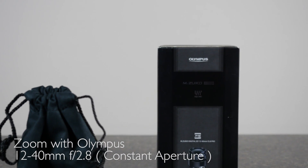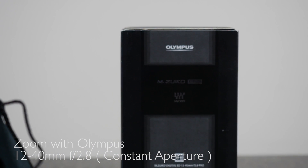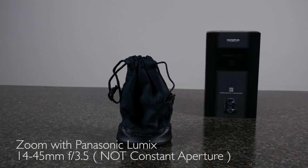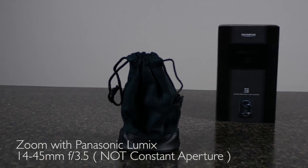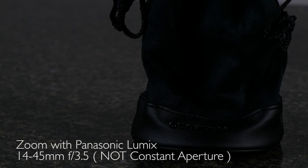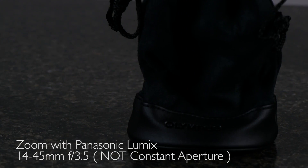The zoom ring is very fluid. It's got a good amount of drag on it, so that if you're filming and you're trying to get your zoom — you want to zoom in or punch in or whatever — it's very fluid. You're not going to see that stepping motion you see with the cheaper lenses.